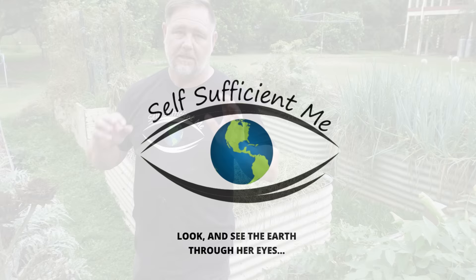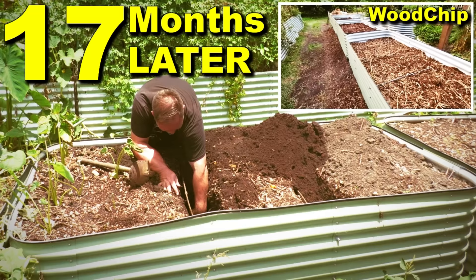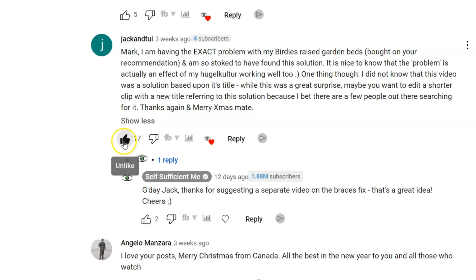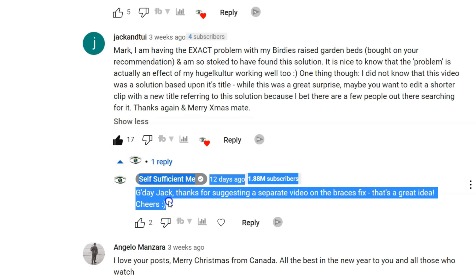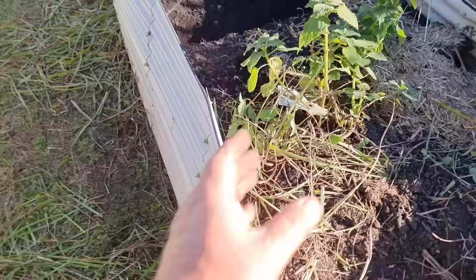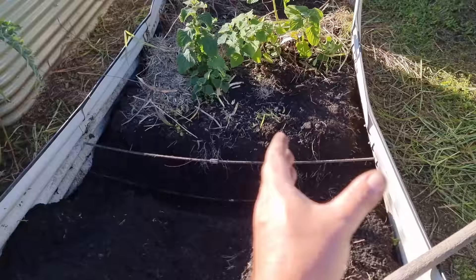Some of you with a keen eye would know that I covered this in my last video on what happens to wood chip in the base of a raised garden bed. After that video I received feedback via comments and emails saying they liked the information but felt it should have been a separate video. I listened and decided to do a dedicated video on the subject so people could find it easily with all the information in one spot. A portion of the content here is repeated but I'm also including some new and interesting information.